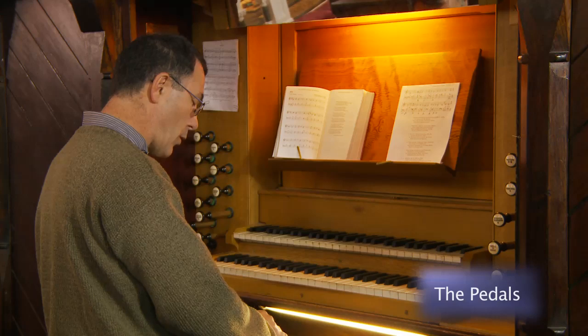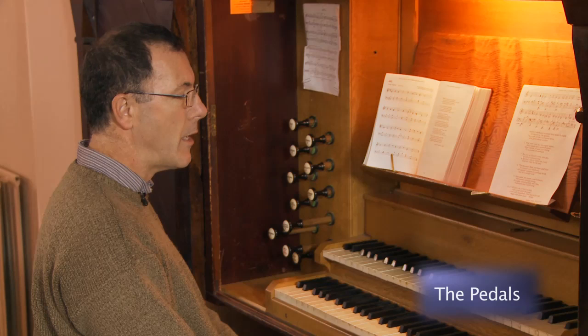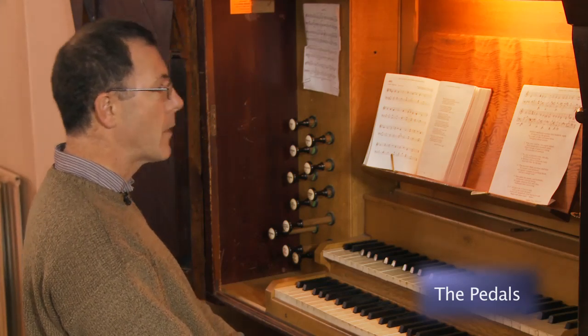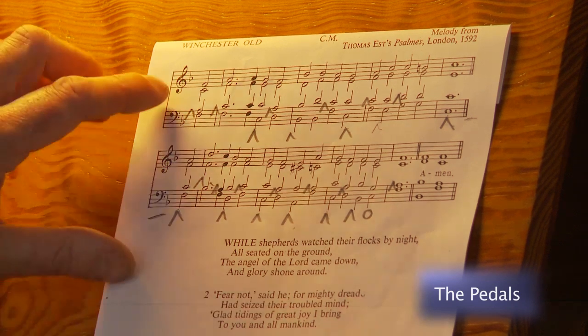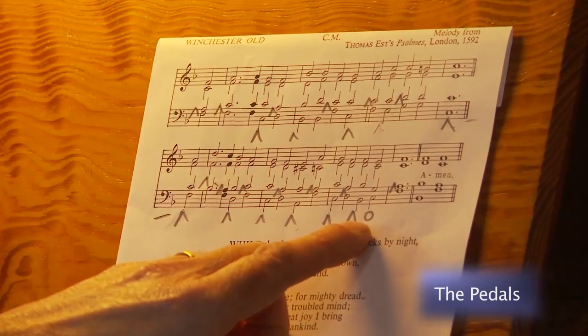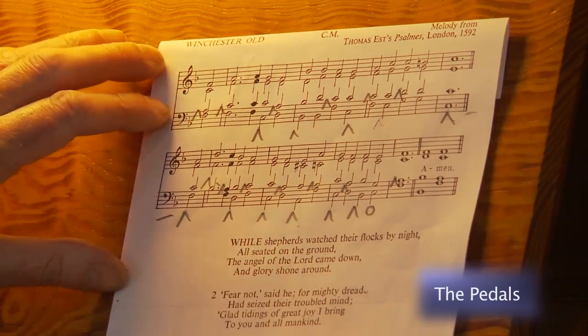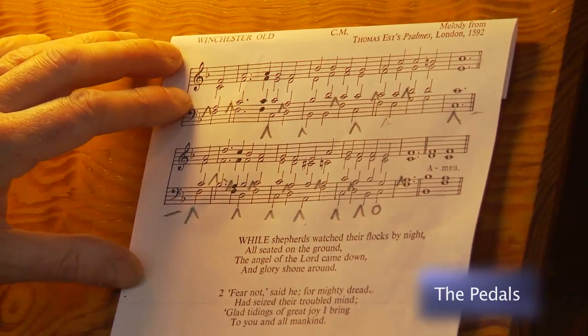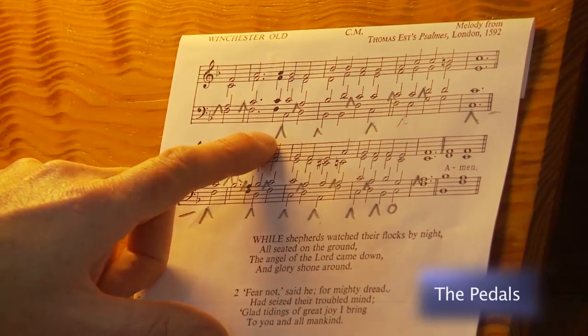For the less experienced organist it's probably a good idea to write in your pedalling on the hymns, and there are different symbols for doing this. In this piece, the tune Winchester Old — While Shepherds Watch Their Flocks — I have written in the symbols that I use. I use arrows pointing upwards for toes and circles for heels, so in this hymn I've only got one heel marked in. If the arrows and circles are written above the notes that's for the right foot, and below the note is for the left foot.